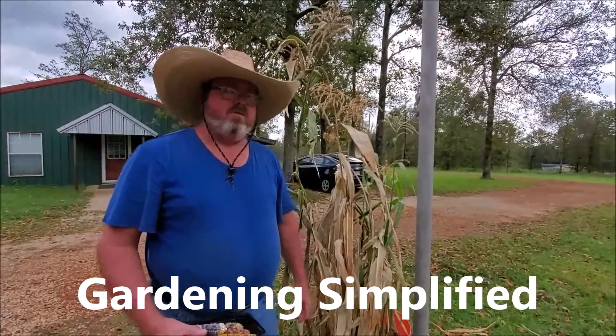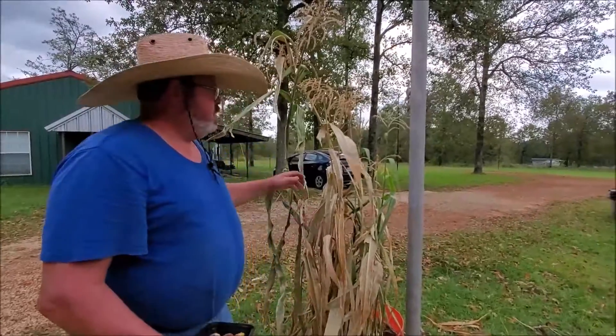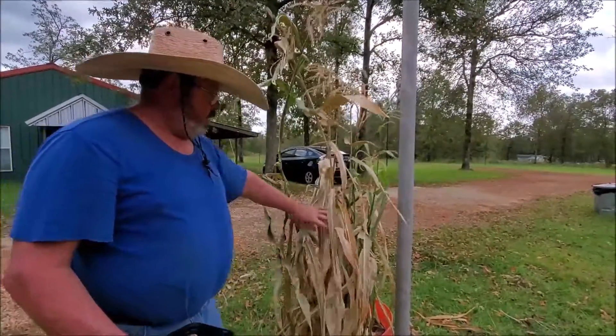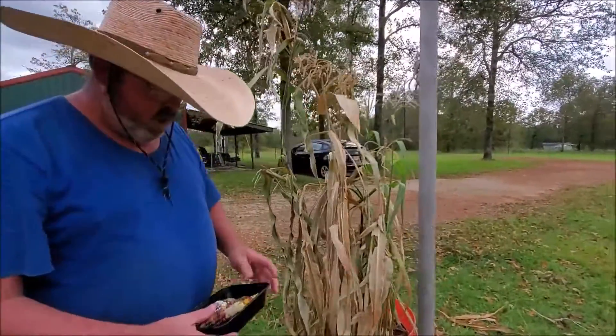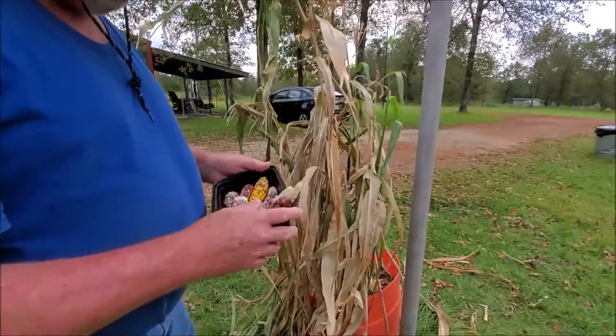Kenny here with Gardening Simplified. I just wanted to give a little video update on my glass gem corn. I had planted some for seed, and as you can see it's pretty well dried out. I've gone ahead and picked the cobs.